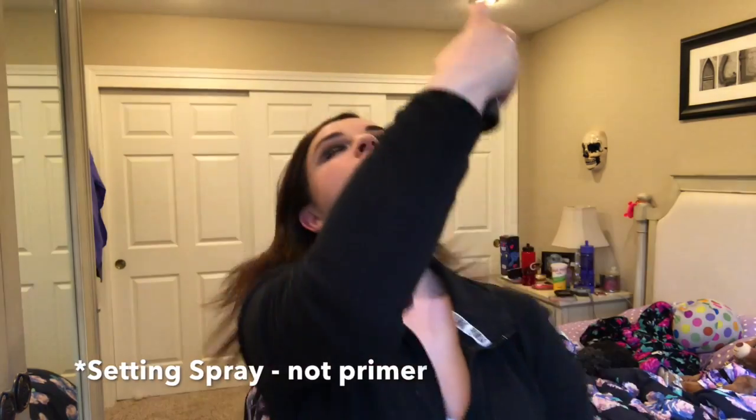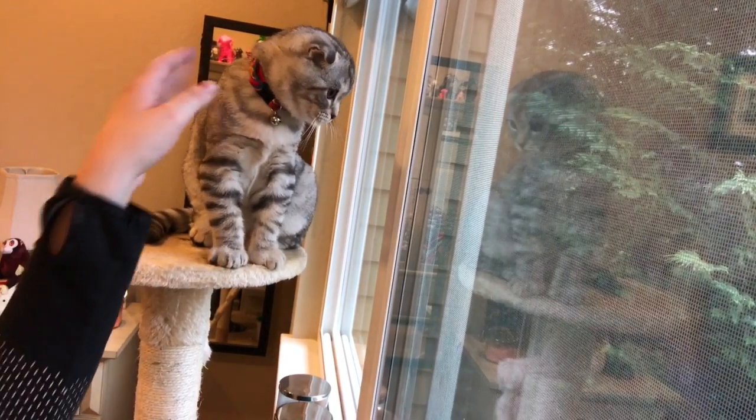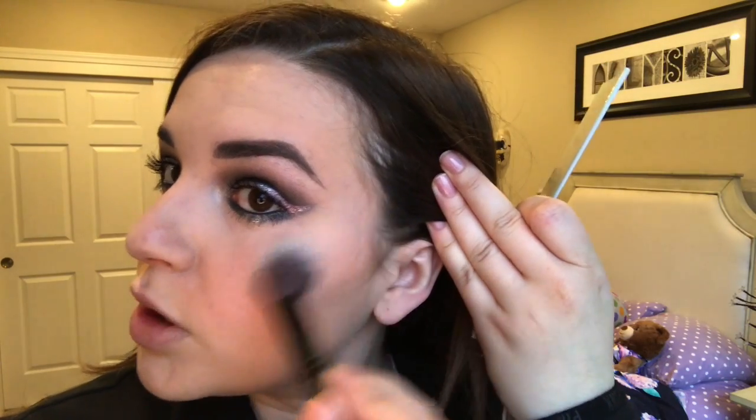Don't you hate it when you finish your eye look and there's little eye boogers in the corner and you have to decide between leaving them there or possibly messing up your makeup to take them out? Okay, I got them. I'm just going to set my face with my Urban Decay De-Slick Primer. Last step is highlight — using that same Star shade on my cheeks. Oh my god, why do I not use this shade more? This is beautiful.